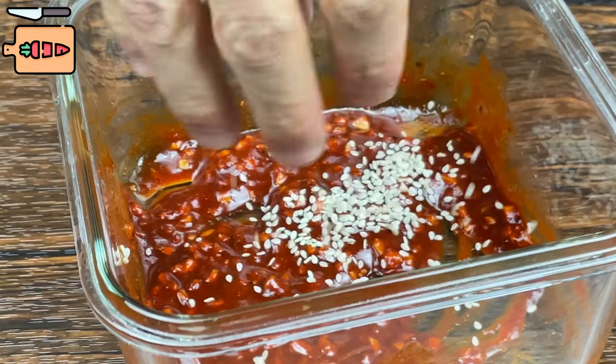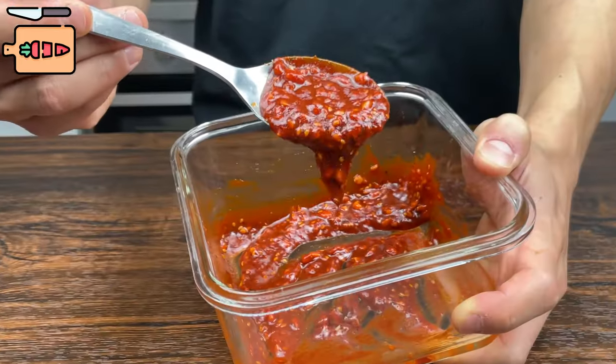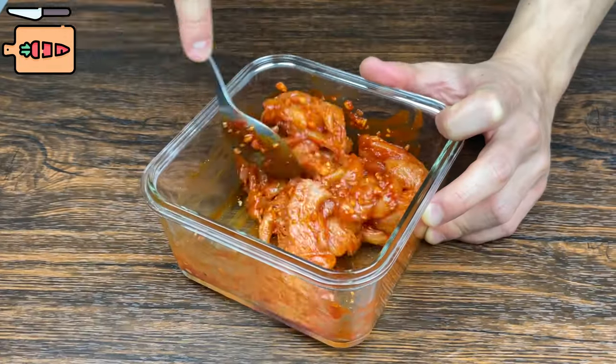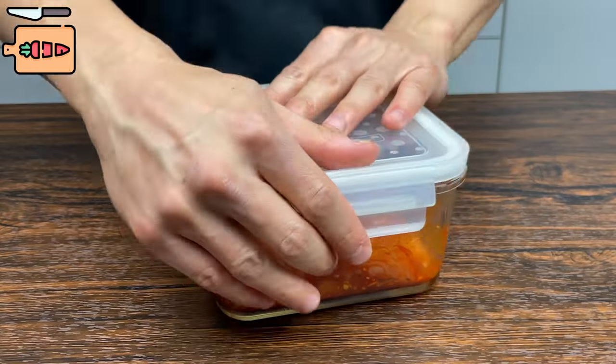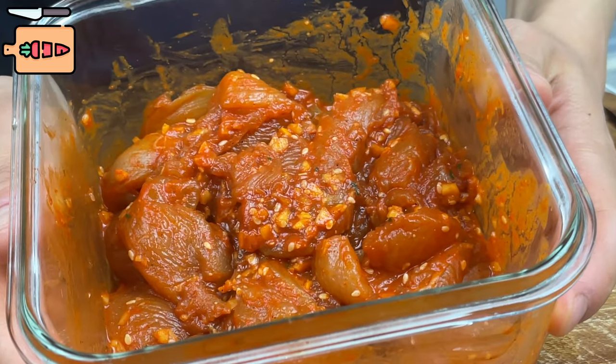Mix it all well for a few minutes, add some sesame seeds if you have any. Continue mixing and finally it should look something like this. Add the chicken in there, mix it all good again for a few minutes, and close it up and put it in the fridge. Give the marinade 30 minutes to 4 hours to seep into the meat.